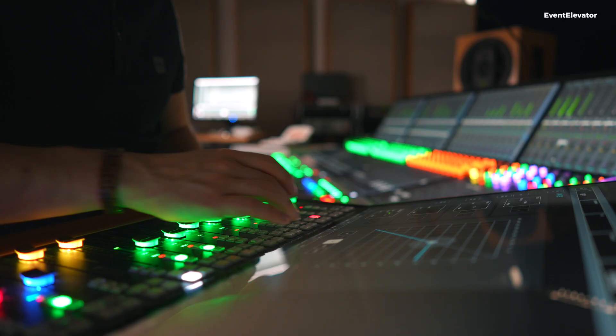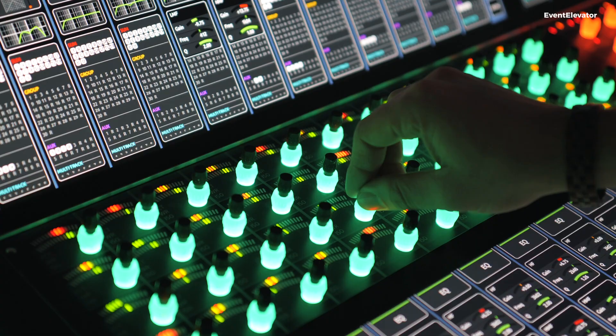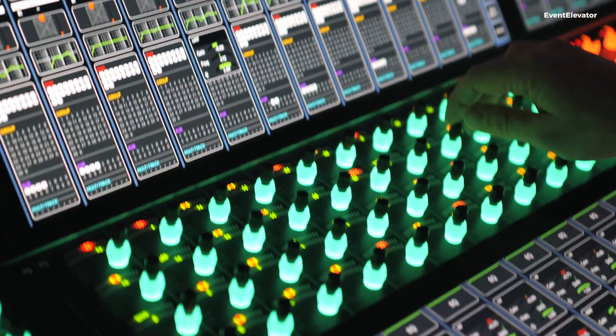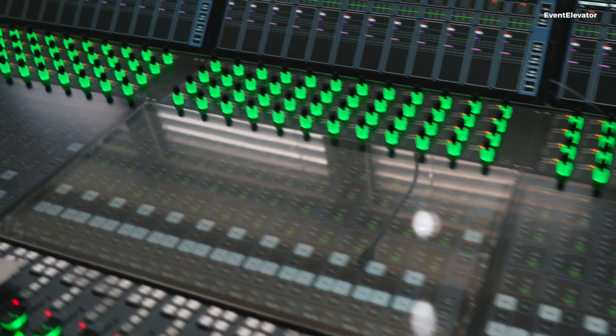When you do a setup and want much detail and an overview of your EQ, you can use the whole screen. But when you're doing something live and want more direct access and direct control, you can use the rotary. So you have, as an operator, this kind of choice. And this is, to me, as a former operator on audio consoles, something completely new.